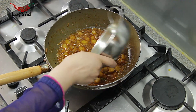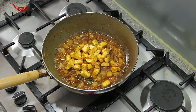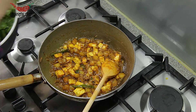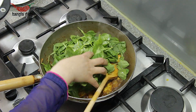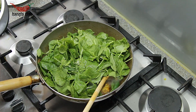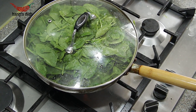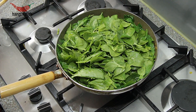Once cooked, you can now add your paneer. After stirring the paneer through, you can now add your spinach. Cover the spinach and allow it to wilt slightly. Once wilted, stir the spinach through the paneer and potatoes.